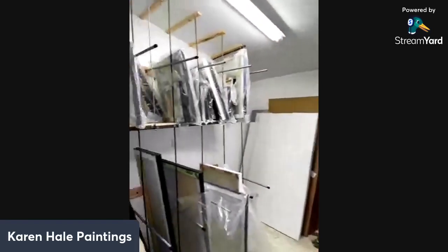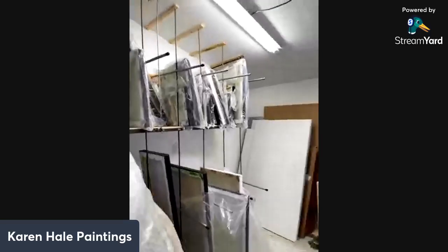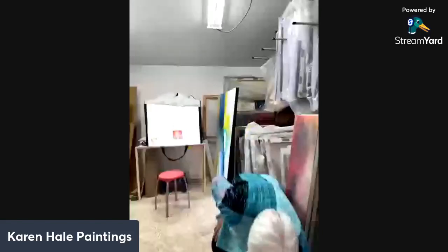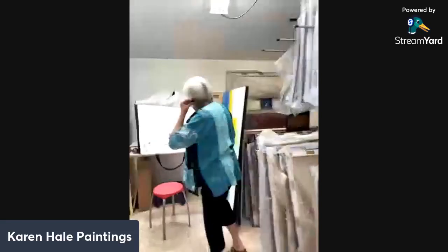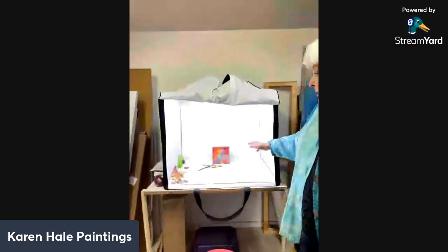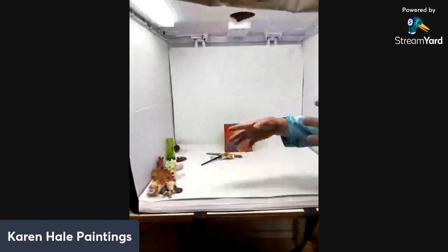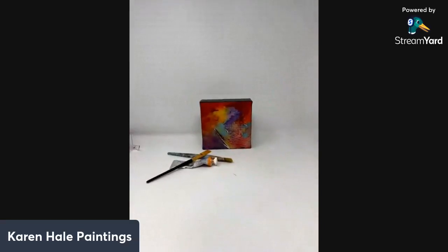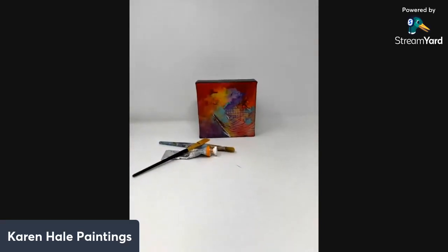For those of you who have seen my little minis, especially on Etsy or Artful Home, this is how I photograph them. This is a light box, and I've got it set up here just to show you. It has all the correct light, and I use props like this to give it scale so people can get an idea of how big or small the piece actually is. This works really, really well for me.